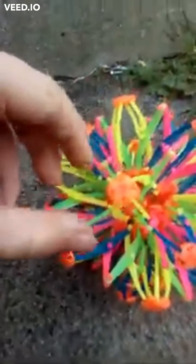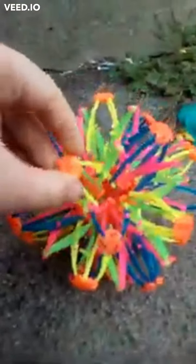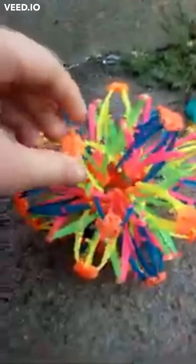We are going to be playing with my favourite collectible toys that I had when I was little. First we have my colourful stress ball. It has colours on it and this is what it does.